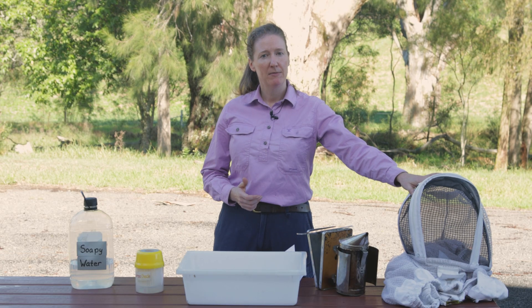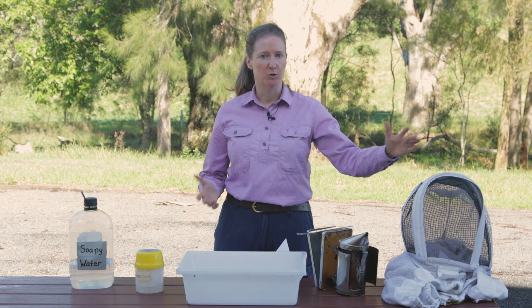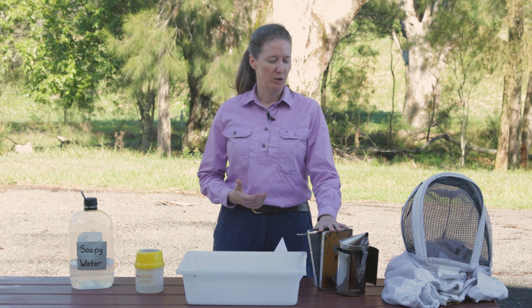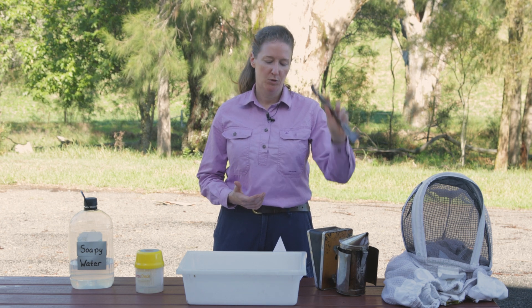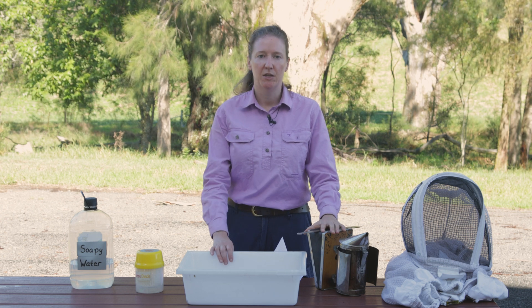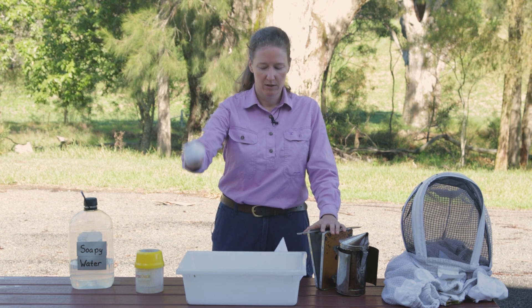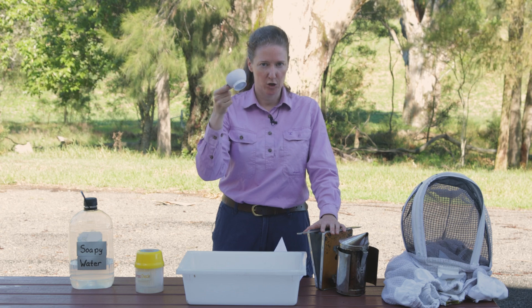You'll need your personal protective equipment: your bee suit, gloves or no gloves depending on your style of beekeeping. You'll need your smoker and your hive tool, and you'll need a tub to collect the bees in.